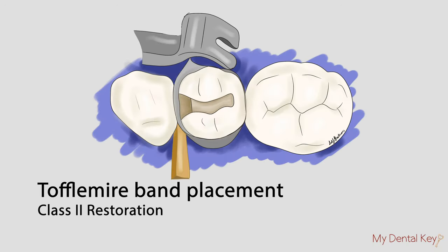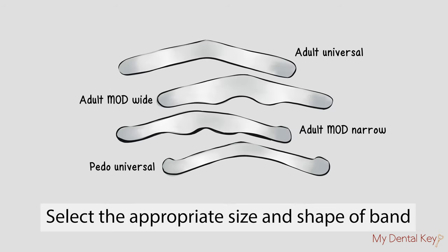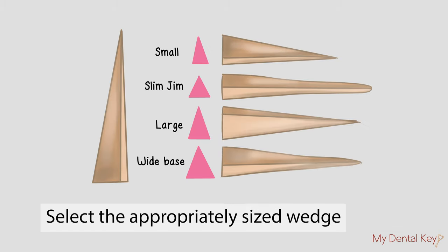In this video, we'll show how to assemble a Toffelmeyer. Assemble the appropriate armamentarium. Select the appropriate size and shape of band, and select an appropriately sized wedge as well.